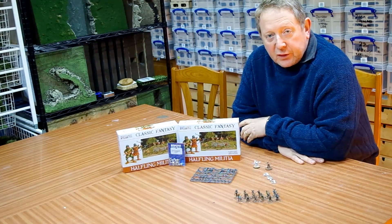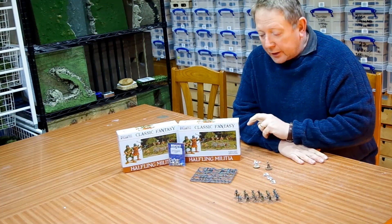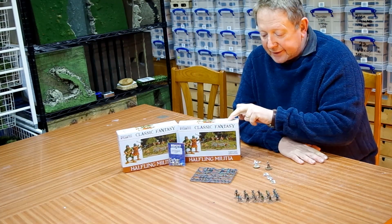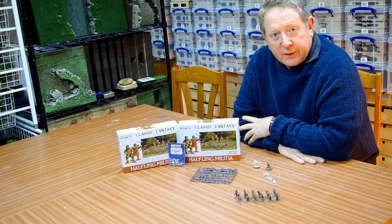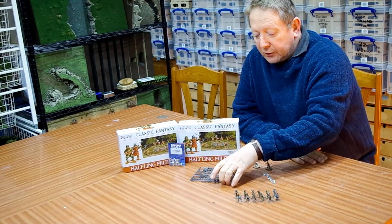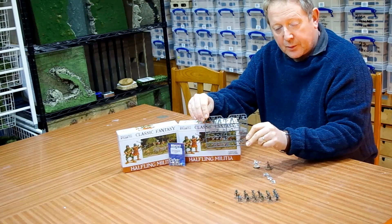What I've been using to do that is a combination of some plastic multi-part kits for halfling militia, which are made by Wargames Atlantic, and some metal mice conversion kits. So to start off with, let's have a look at the pieces that are used in the project, starting off with the plastic multi-part frame.